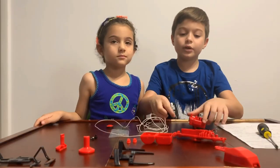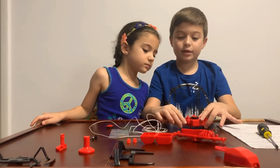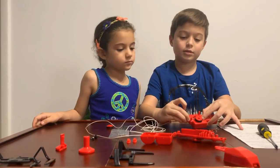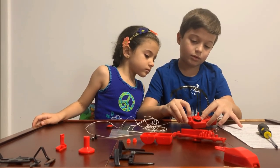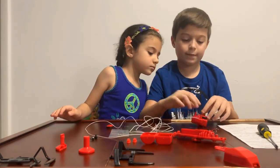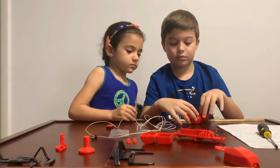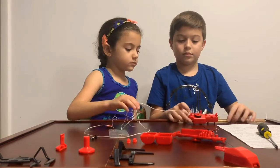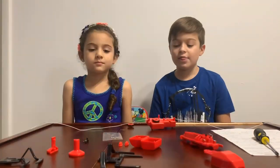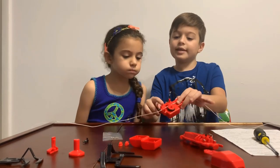The next thing you're going to do is put the white string in the middle in these parts. The next thing we're going to use is the big wheel and you put it in this part here.